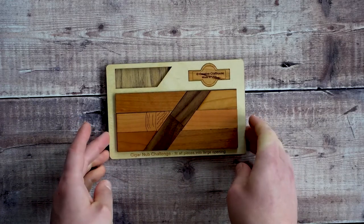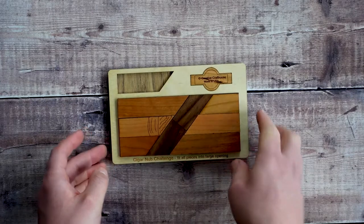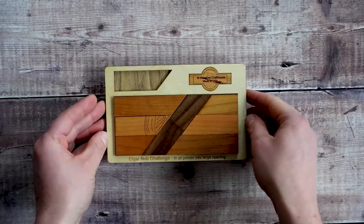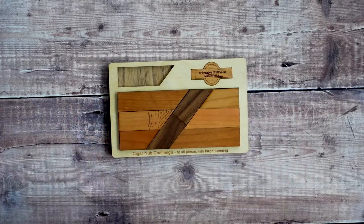Okay, so that's the Cigar Nub Challenge and the solution. As I said, if you want to check this out there's a link in the description below. If you did like the video, why not give it a like — that helps us out — and subscribe to the channel for more puzzle videos in the future. But that's it for today. Hopefully see you in the next one.